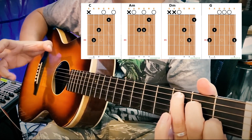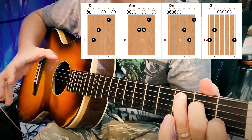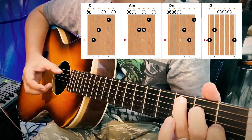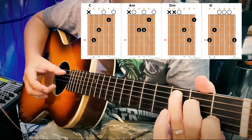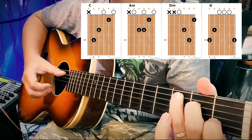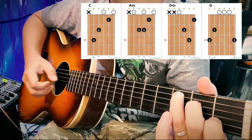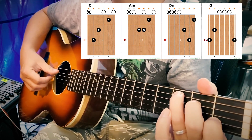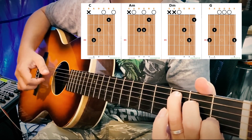Bring the index finger up and the thumb down to get a good sound. We can do it like this. I will use this to make it like this. If you can do it like this, you can't do it. We will get the same thing.